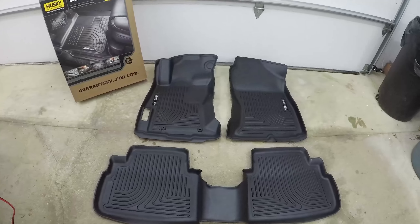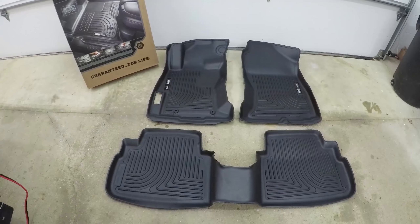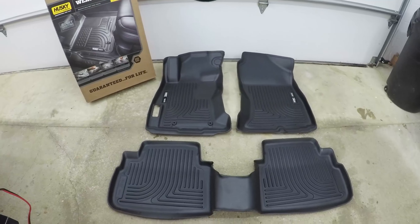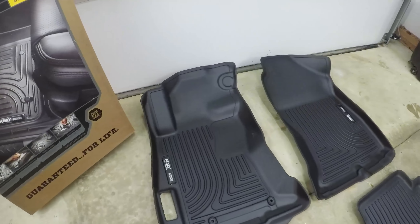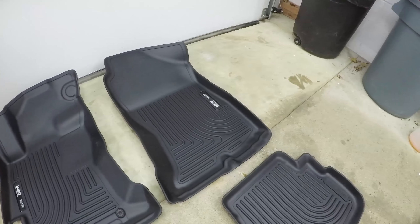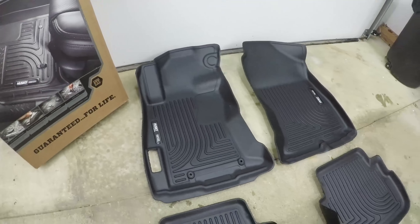Here they are — Husky WeatherBeater floor liners for the 2017–2018 Subaru Impreza. They work for both the hatch and the sedan, fully molded. I did have to cut out that little hole for the gas door. These things are legit — I think I've had these in every car I've owned.